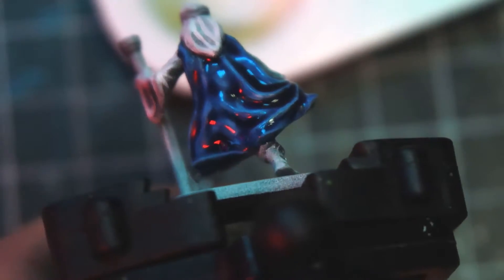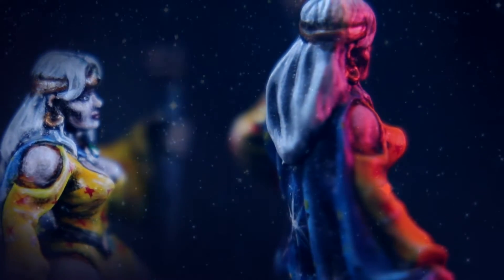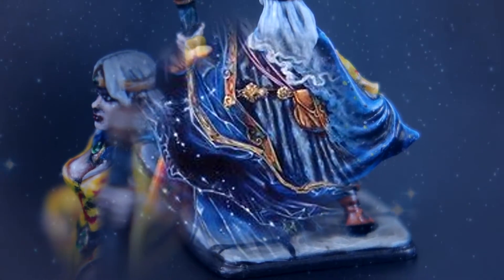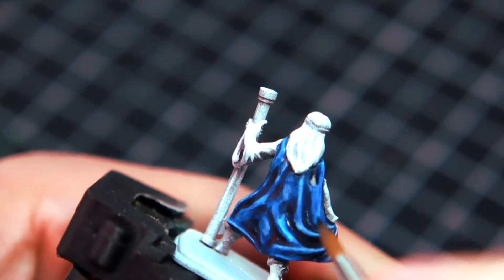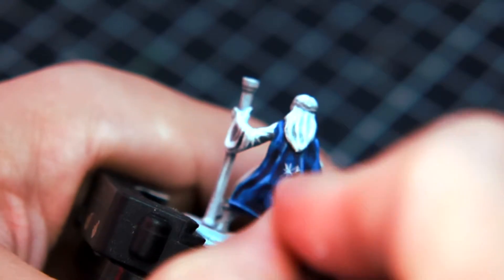So what is this legendary technique? Well, first I need to tell you what we are trying to achieve here: a starry sky. I want the cape to look like the classic wizard cape with the stars and galaxies in it. We are going to achieve this in a way that even the newest of beginners can do. It's so easy it's gonna blow your mind. First we paint the cape with a couple of blue washes, contrast colors or inks. Once we are happy with the results, we can proceed to the technique.